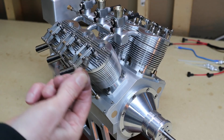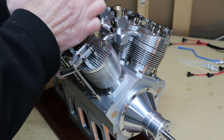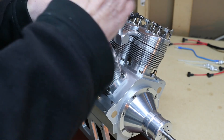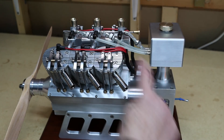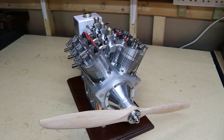Now I'm going to put the plugs in. So I've finished it now. I put in the fuel tank, the stand, the plug leads and the fuel lines. On my next video I'm going to get some fuel and I'm going to start it up. Thank you very much for watching.